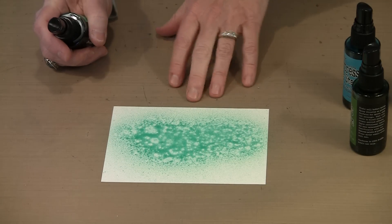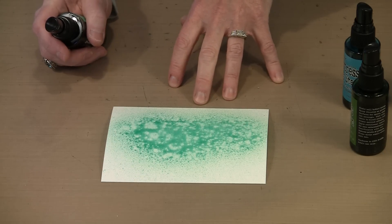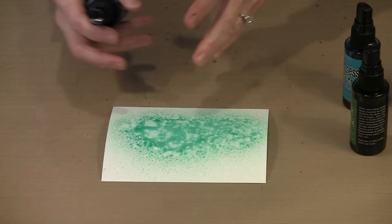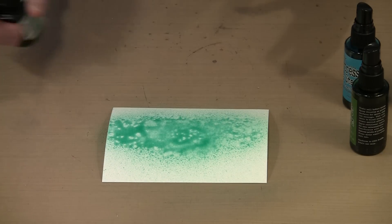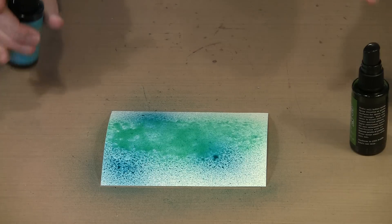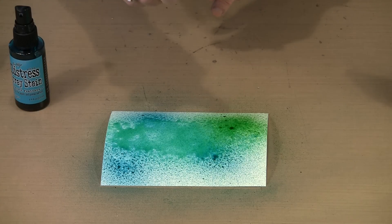How pretty is this color? It really rides the fence between green and blue. Depending on whether you put greens with it or blues with it, you will find that it looks one way or the other — it is a really, really nice color. I'm going to come in with a little bit of Peacock Feathers, going kind of dark here, and then come in with a little bit of Mowed Lawn.